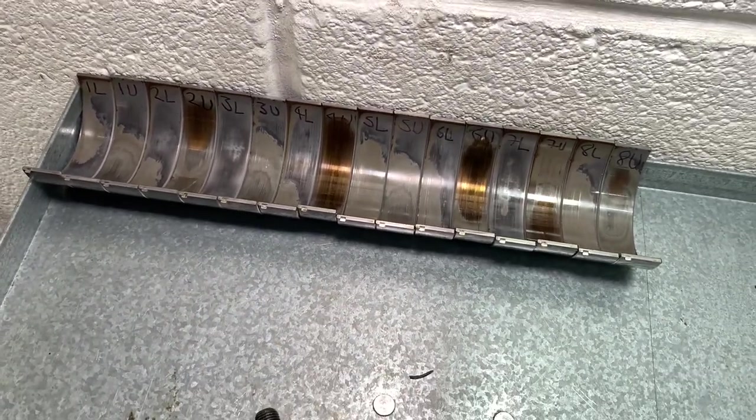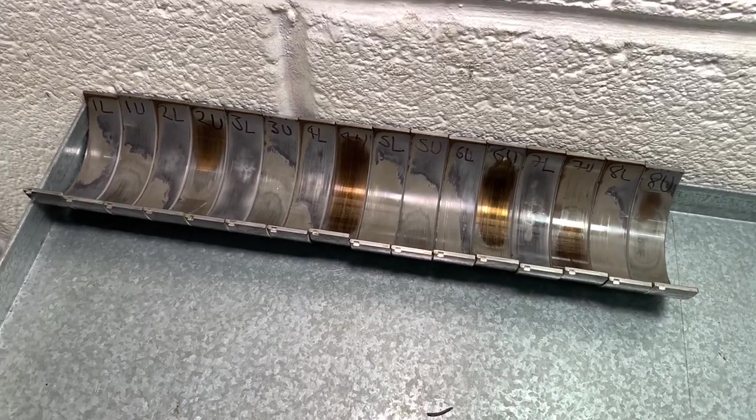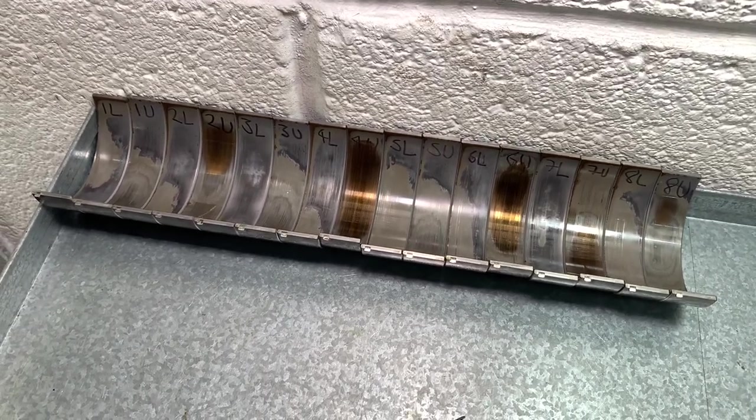Get these bearings out of the engine and put in the new set — the arguably better ACL Race bearings — the Reedish custom mix set with the H/HX blend, and then treat that as a new lease of life.